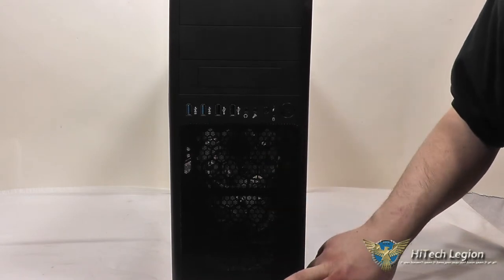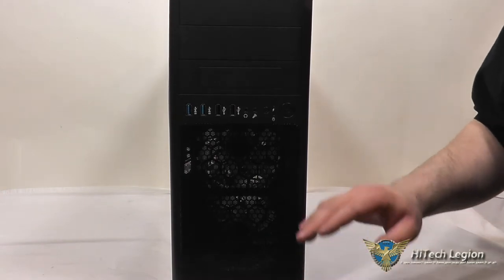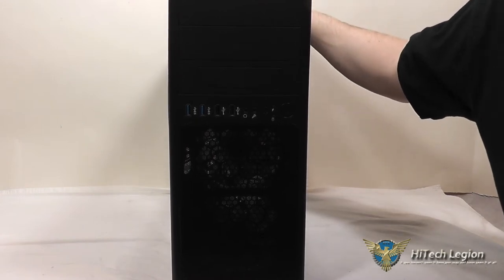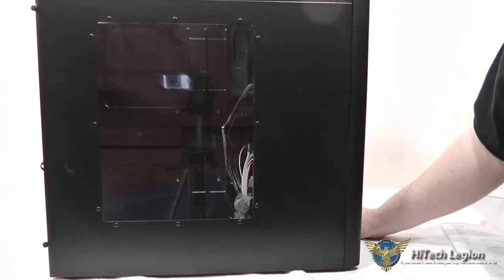Behind the mesh here, we've got two Rosewill 120mm blue LED fans. And then on top, we also have a 120mm blue LED fan with room for an additional 120mm.